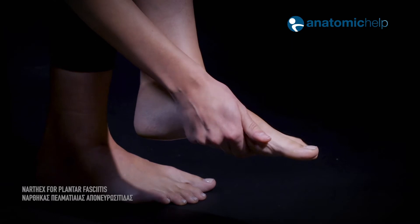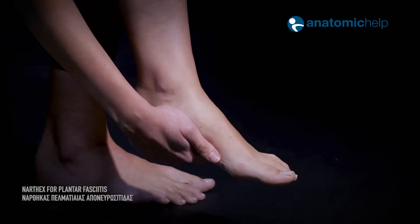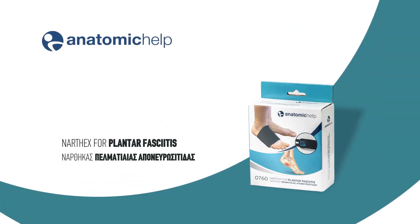Do you work long hours standing, experience severe pain while walking, suffer from runner's heel? Plantar Fasciitis has a solution and it's anatomic help.